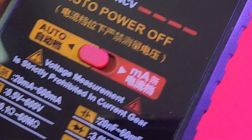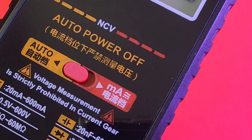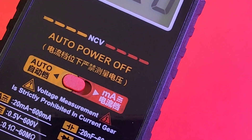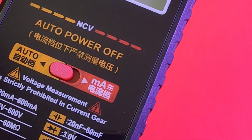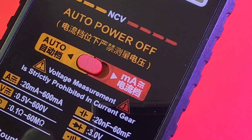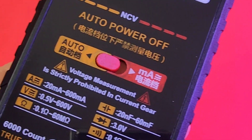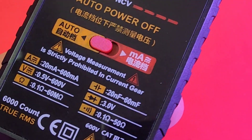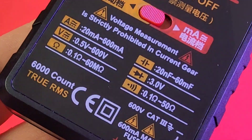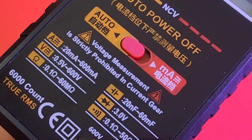Speaking of display, 6,000 count or 5,999 count - good. Now, we do have English mostly. There's a little bit of Chinese going on here as well - I'm assuming it says the same thing: auto power off. If it says something different, let me know. Same thing for the auto and milliamp markings. 6,000 counts. True RMS - definitely nice to see on such a low-end cheapo.